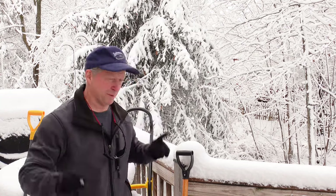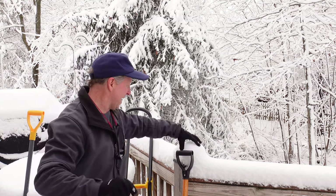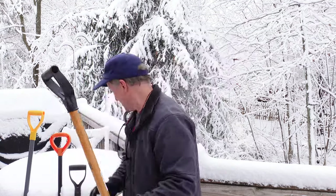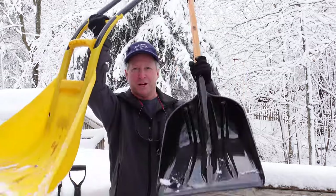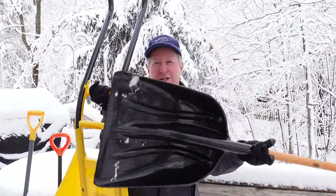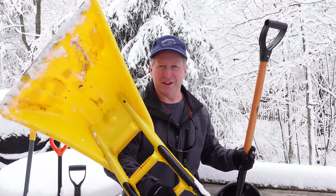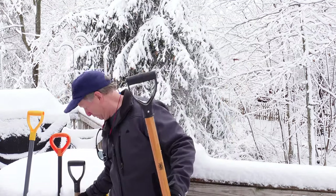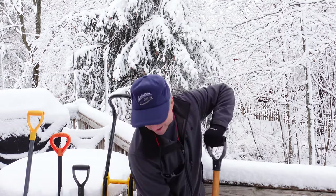I've been wanting to do this video for quite a while, but I needed one thing to make it happen: snow. This is that heavy heart attack snow, the best conditions to test shovels. We have four and a half different kinds of snow shovels, and today we're going to evaluate them. Some are good in some conditions and some are better in others. We're going to go through different surfaces: concrete, blacktop, and wood decking. There's even an ice option — that's the half.